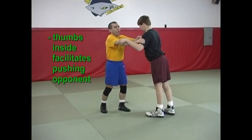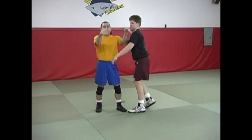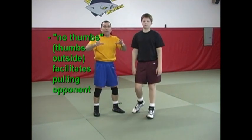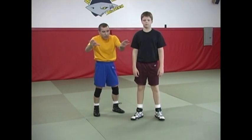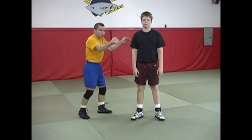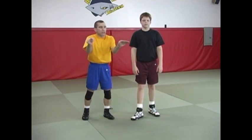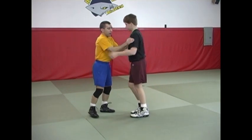On the other hand, I can't pull him into me as easily this way. I can pull him into me easier with no thumbs. Depending upon your purpose at that point in time, that ultimately determines whether your thumb is in or out on that inside control. When I actually attack my double leg, my preference is for there to be no thumbs — hook just like this.